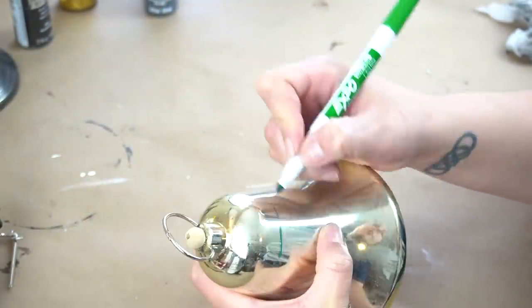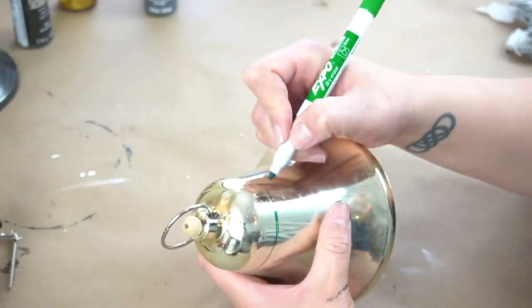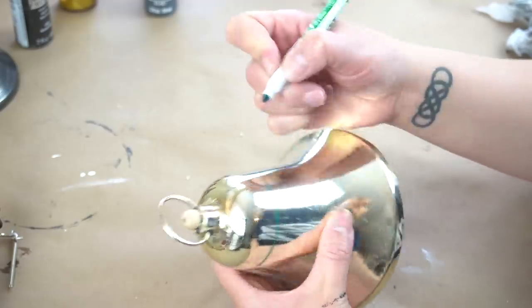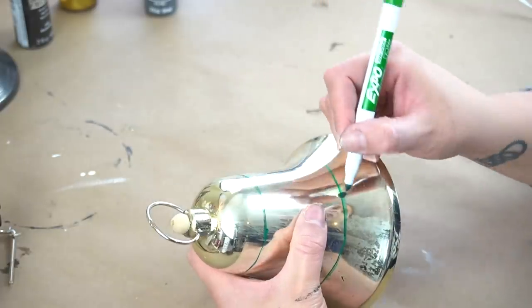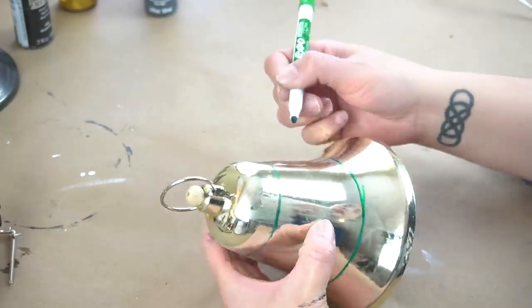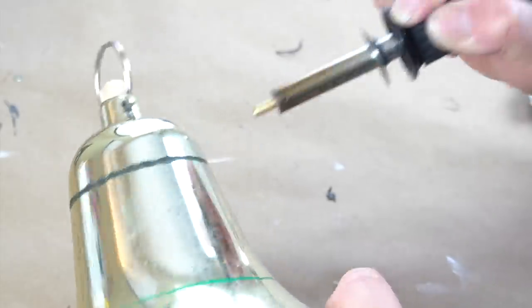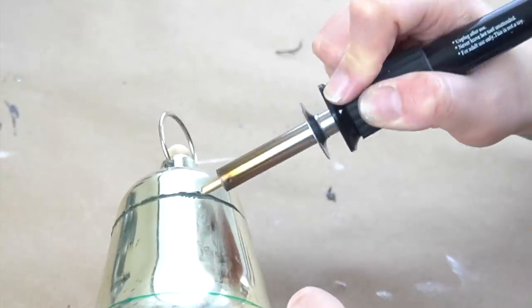Then I took a dry erase marker and simply drew a line all the way around the entire bell. I did this to the top section and the bottom section as well. Then I took my wood burning kit again and this time I used the line making tool and followed the lines all the way around the bell. This created two recessed lines all the way around the bell.